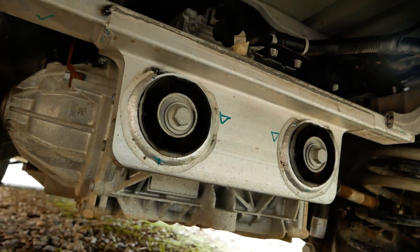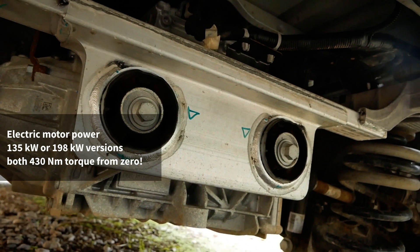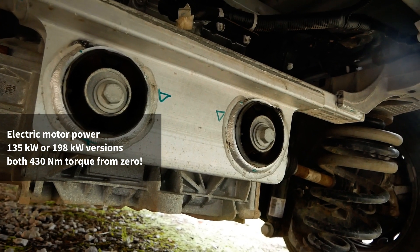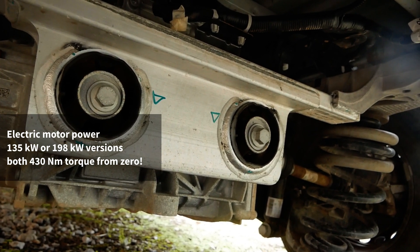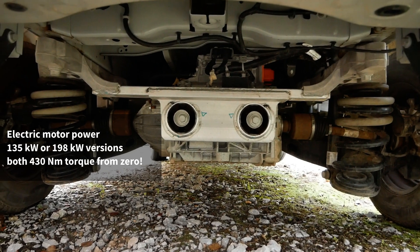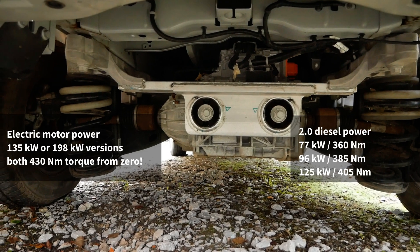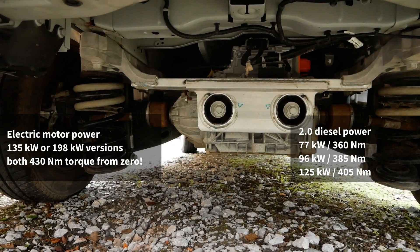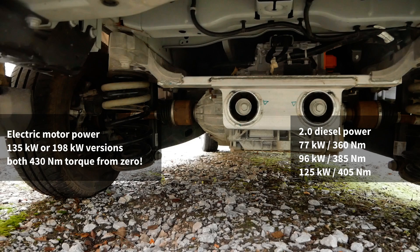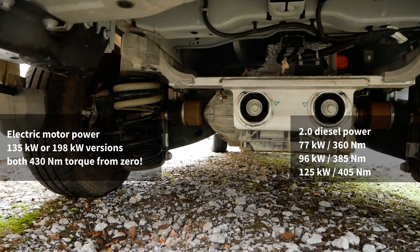Ford do two versions of this motor: a 135 kilowatt or 198 kilowatt version. This particular one is the 198, but both motors output 430 newton metres of torque. The two-litre diesel available in these vans comes in 77, 96 or 125 kilowatt versions, so as you can see, even the smaller electric motor still has more power than the two-litre diesel.